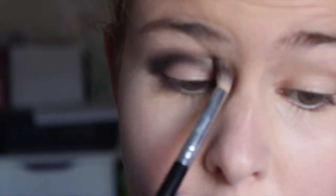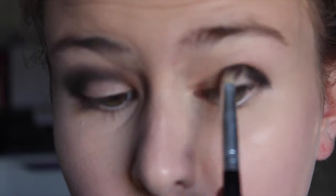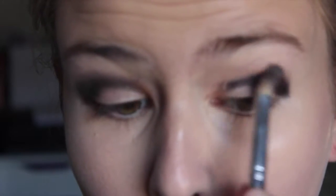Now I'm going to start with the eyes. I'm taking my Naked 2 palette, taking the black color, and I'm just applying that along my outer corners and dragging that up into my crease. I'm trying to go for a really dramatic look, so I'm focusing it more so on the outer corners.